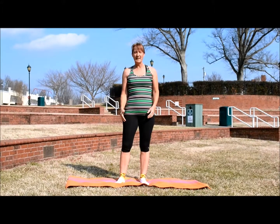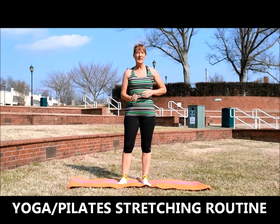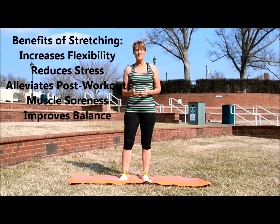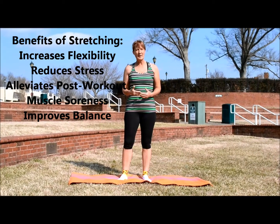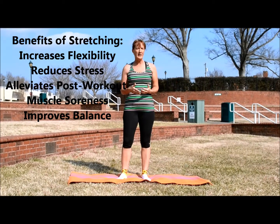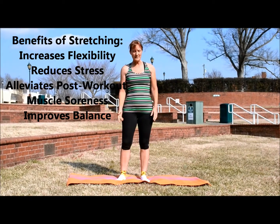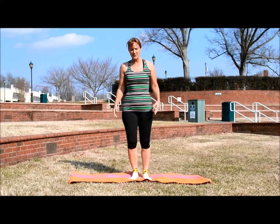This stretching routine incorporates a little yoga and some Pilates. Stretching is good for improving your flexibility, it also reduces your levels of stress, and it alleviates some of the muscle soreness you may feel after running or after a hard workout. It also improves your balance. So the first stretch we're going to do today is just your basic hamstring stretch.